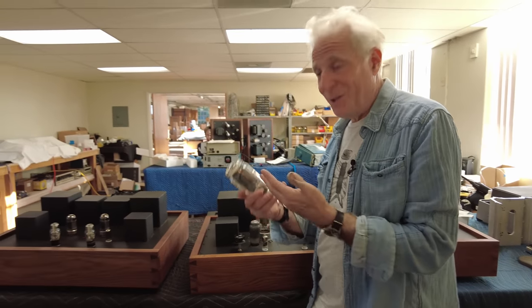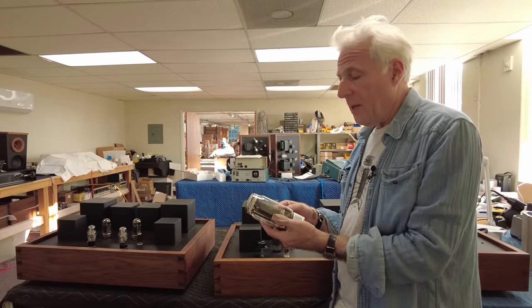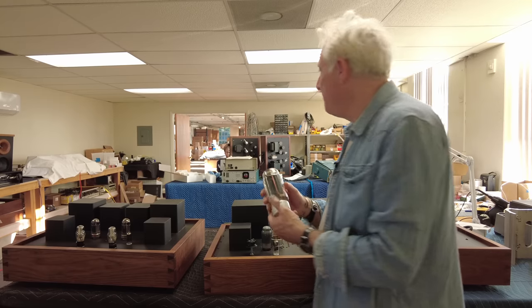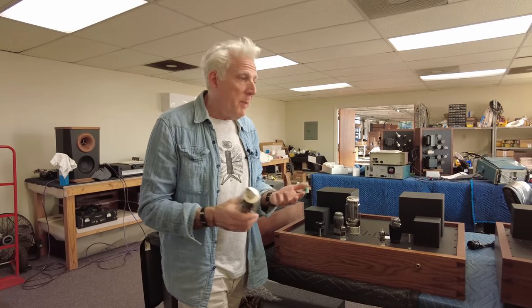This is a big tube triode that can give you a lot of power, but we're not interested in having a lot of power because our speakers are so efficient that they only use a couple of watts.